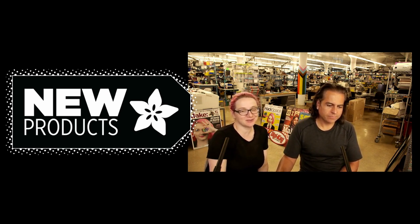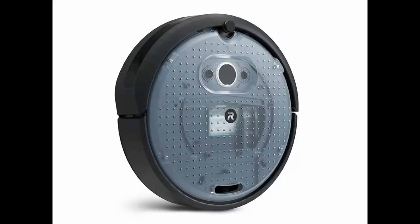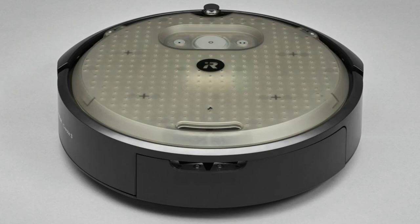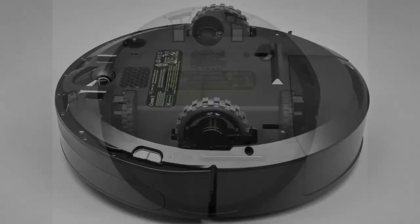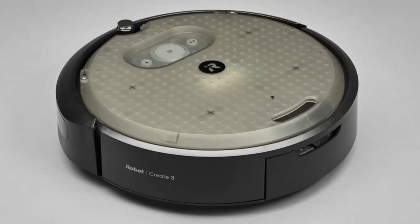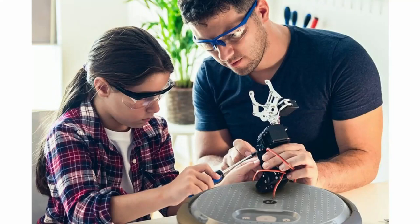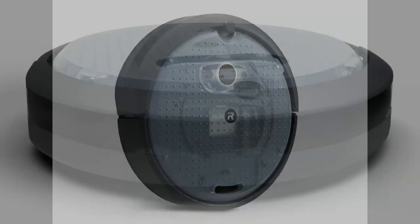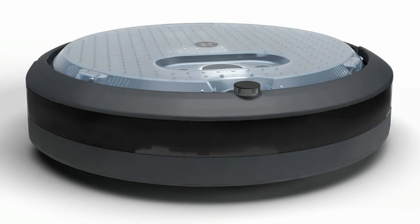First up, from iRobot we've got the Create 3. We had the Create 2 and now we've upgraded to the Create 3. This is cool because you and I met over Roomba hacking — people used to take Roomba robots, plug into the debug port, and be able to control it. iRobot was like, oh wow, that's kind of an interesting idea.